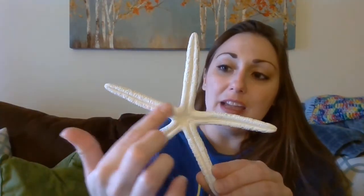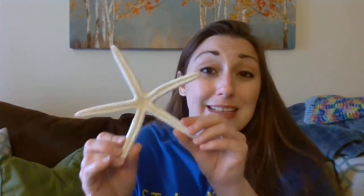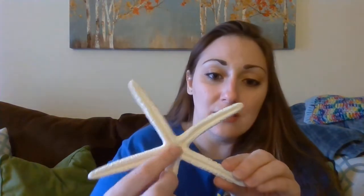And along here there are tiny little suction cups, or little tiny feet, that they can use to move along the ocean floor. And also, things that they would eat, like oysters and mussels, they could wrap their arms around it, and pry it open, and then eat what was inside.